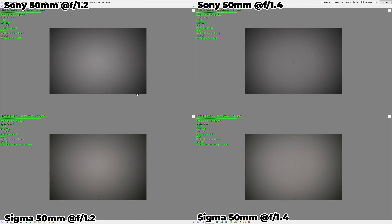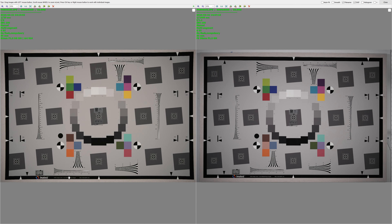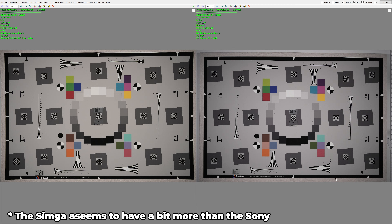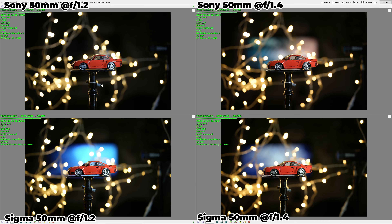The flare test showed both lenses performing very similarly. As always, using the hood near bright light sources is recommended, though 50mm lenses generally don't suffer much from flaring. In vignetting tests with in-camera correction turned off, both lenses show quite a lot of vignetting wide open — the Sony more than the Sigma. The Sigma also clears its vignetting faster as you stop down. With in-camera correction enabled, vignetting largely disappears on both. Both lenses show similar slight pincushion distortion when correction is disabled.